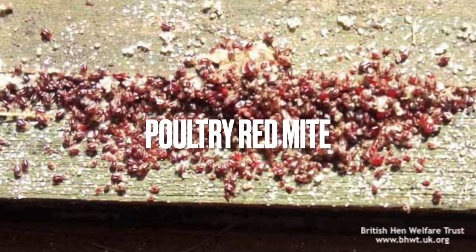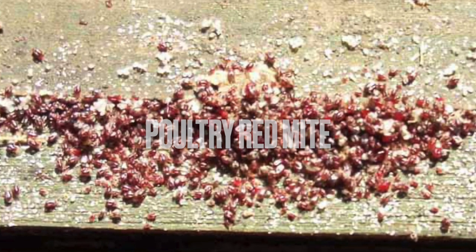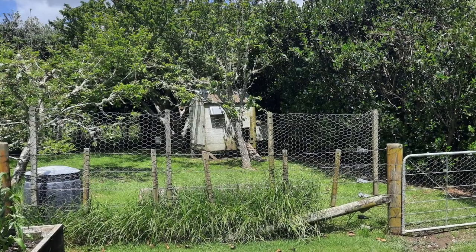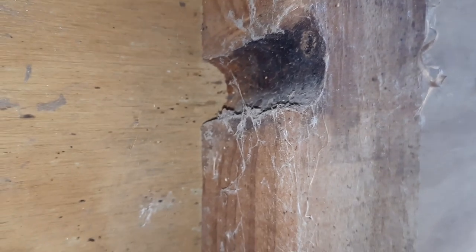Jump over to our episode on prevention and treatment of poultry red mites to learn more, but basically this coop is going to need to be - to be frank - either burned and started fresh, or some serious upkeep will be involved: siliconing all the gaps and painting the interior to get this red mite burden under control. Too many cracks and crevices for them to hide with an old heavy wooden coop like this.